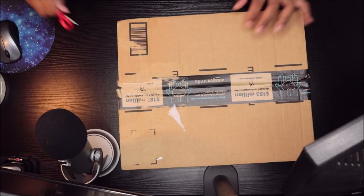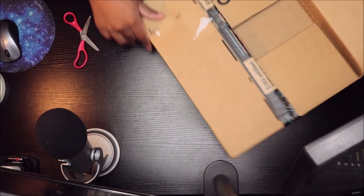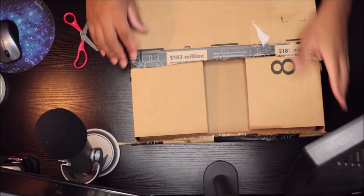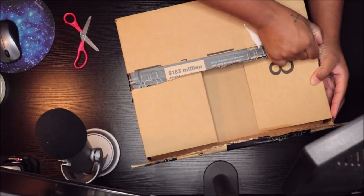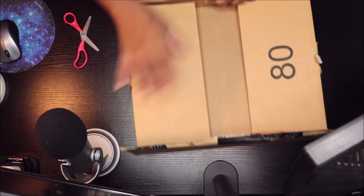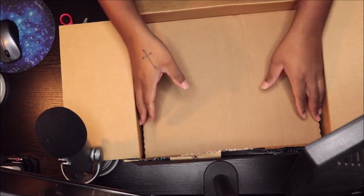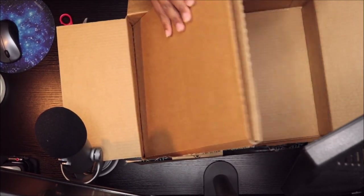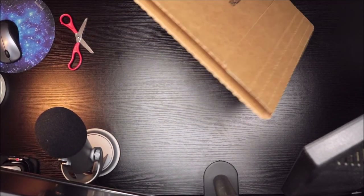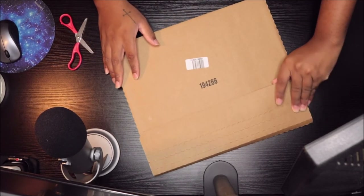I'll open it up and get into it. Blue is my favorite color, so I'm surprised I didn't get it from Walmart. I'm not really even a fan of buying vinyls from Amazon, but I just gave in and bought it anyway.